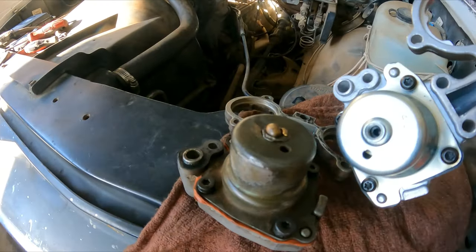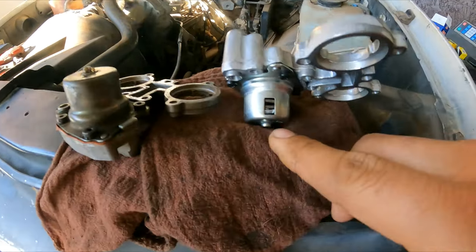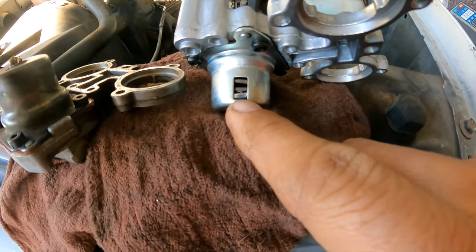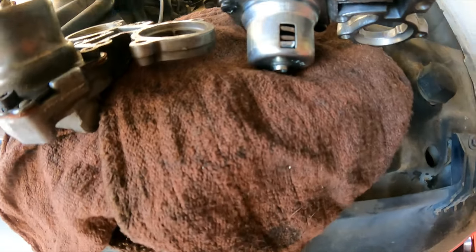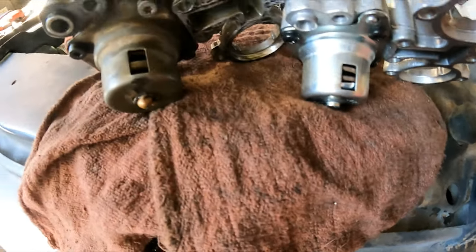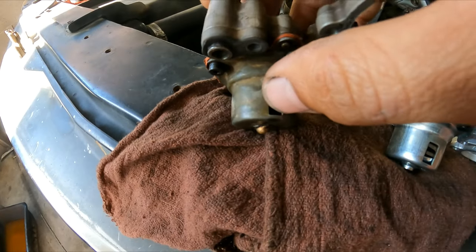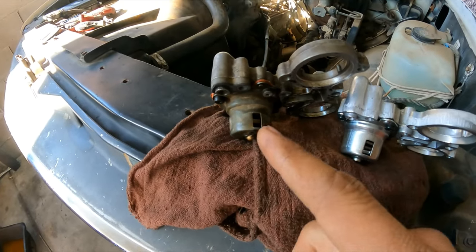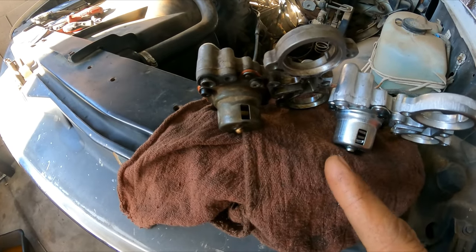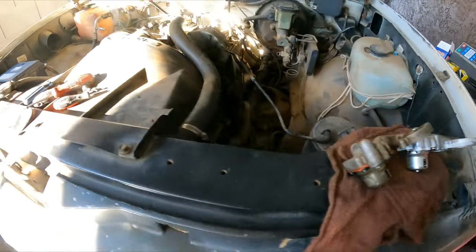But somebody else was here previously. You can see the adjustment right here — it says spring-loaded. You can see the difference. If this is adjusted way too much, it will prevent enough fuel from getting into the injectors.